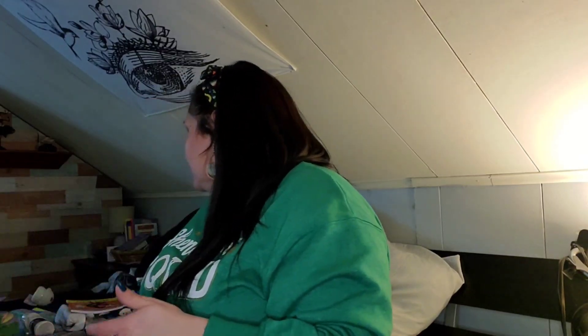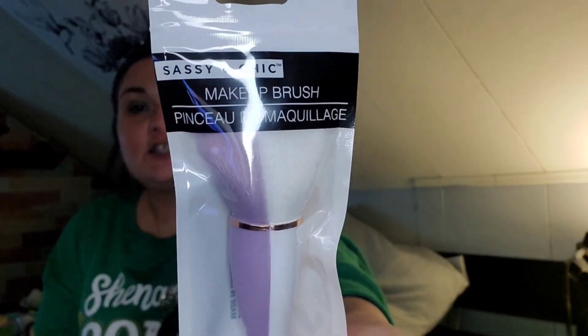I found this makeup brush by Sassy and Chic — love it. It's purple and white; they had it in teal and white as well but I gravitate more toward purple. Let me open it up — oh, that's nice and soft! Super soft, super nice. I had to get that.